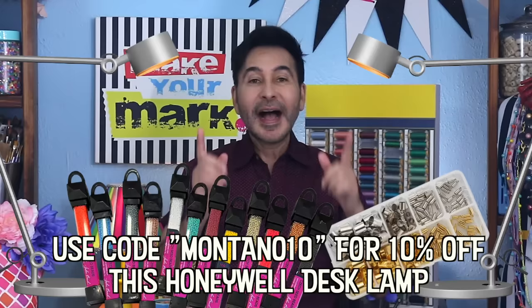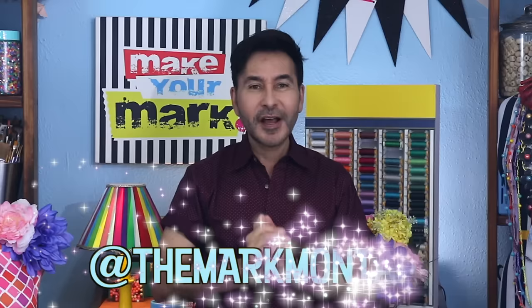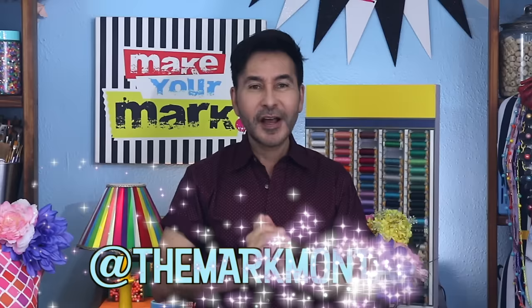I'm going to leave a link to my Honeywell desk lamp and everything I used for this project in the description below. Thumbs up if you liked this video, and leave me a comment and I will get back to you. Subscribe to my channel if you haven't already and press that notification bell so that you know I have a new video. Grab any one of my craft books for inspiration — I think you'll like The Big Ass Book of Bling. Make sure to follow me on Instagram at TheMargMontano, and I'll see you real soon. Bye!